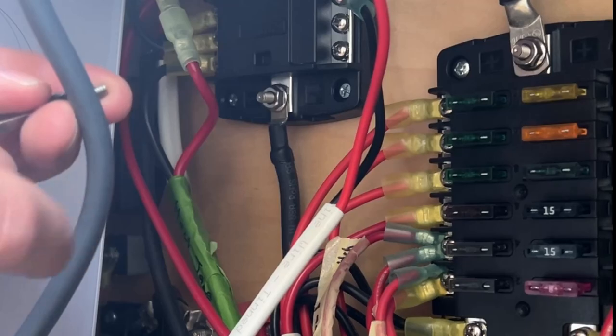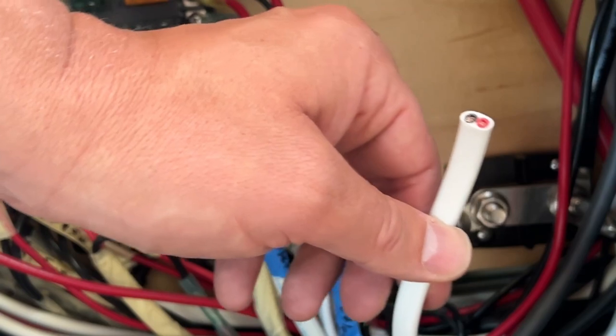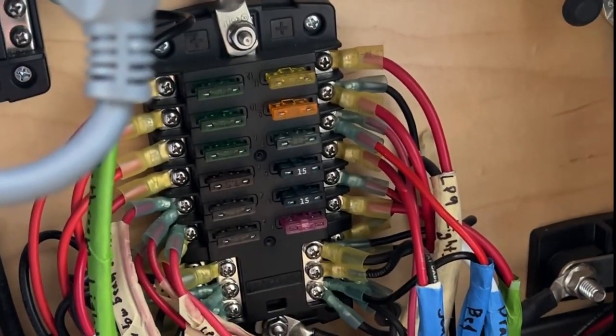Just like I did - make sure to drop the screw at least three to five times into a dark hidden crevice so that it increases that step by at least 15 to 20 minutes. Now we want to run the other side of this cable to wherever we're going to mount the dimmer switch, and don't forget to label it or else you're going to have a lot of anger issues when you come back to fix things later.